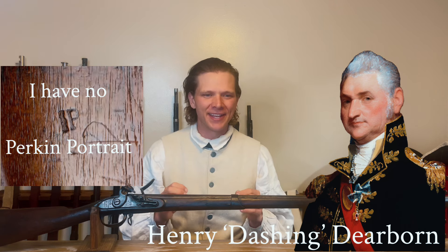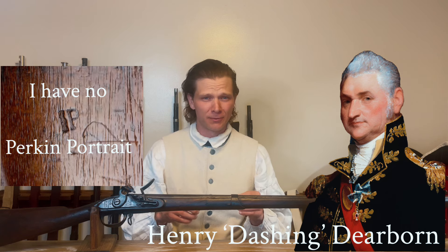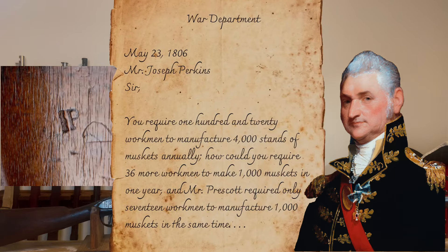This is probably my favorite 18th century version of an email from your boss. He writes in May of 1806: 'You, Joseph Perkin, require 120 workmen to manufacture 4,000 stands of muskets annually. How could you require 36 more workmen to make 1,000 muskets in one year? Mr. Prescott of Springfield requires only 17 workmen to manufacture 1,000 muskets in the same time.' So he's saying Springfield is actually making more guns with less people in the same amount of time.